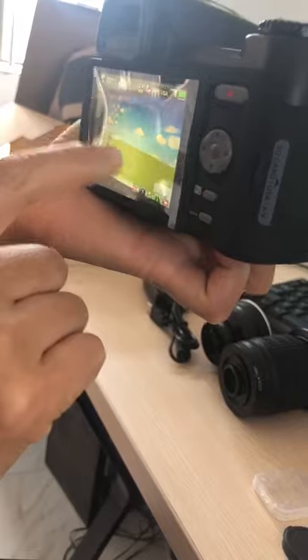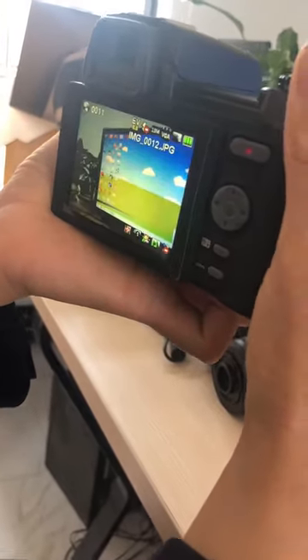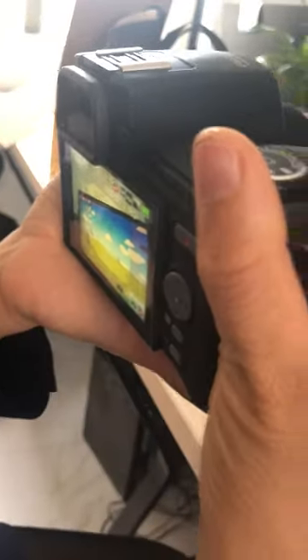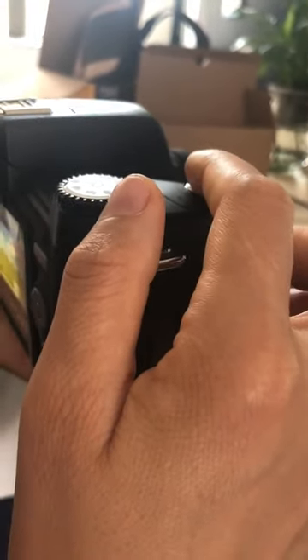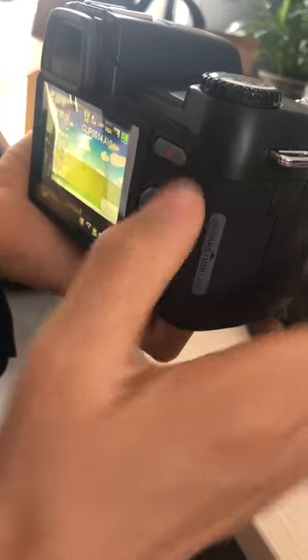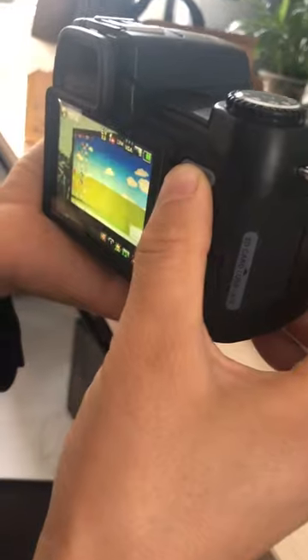When the indicator changes to green, press hardly to take a picture. Press lightly to zoom and focus. Now press this button to take video, then press to stop it.